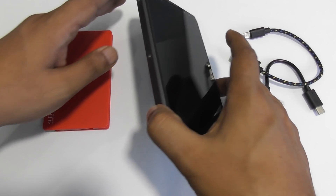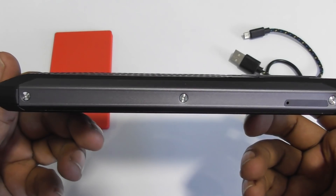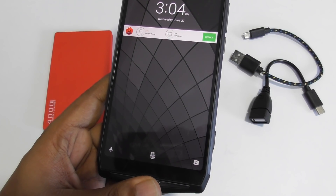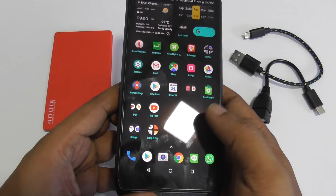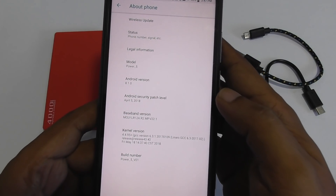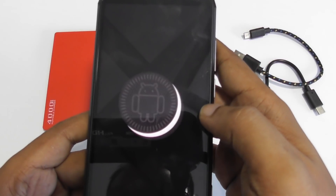First I want to show you the build quality. This is the Uliphone — as you can see, a very nice shape. You don't have to carry a power bank all the time. You just buy one smartphone running Android Oreo 8.1, and there's a fingerprint scanner — very fast, just one click and it's on. Here I want to show you the specifications of the phone.